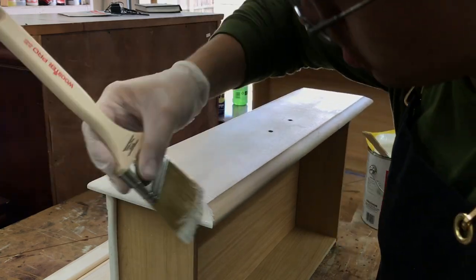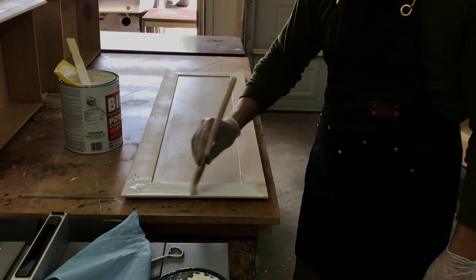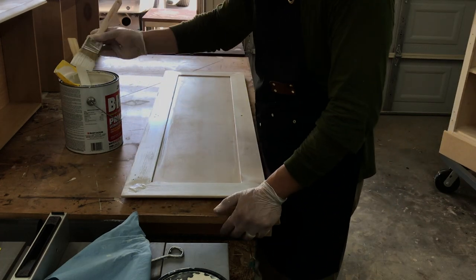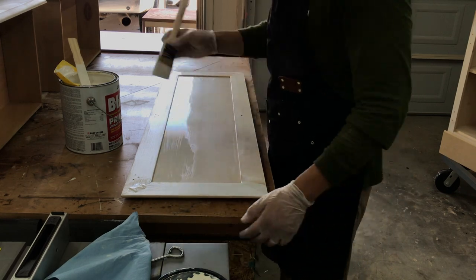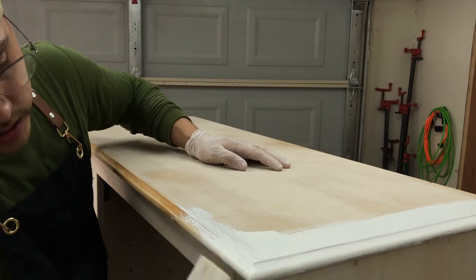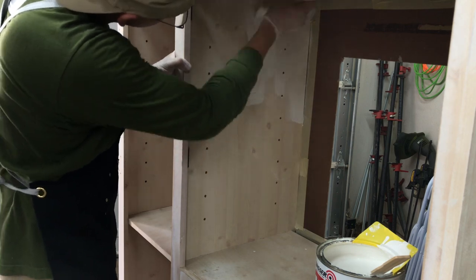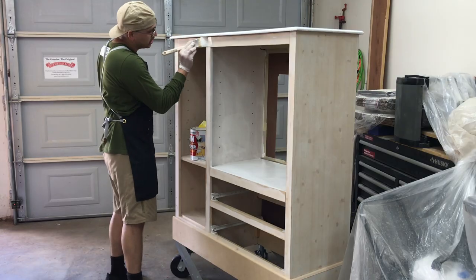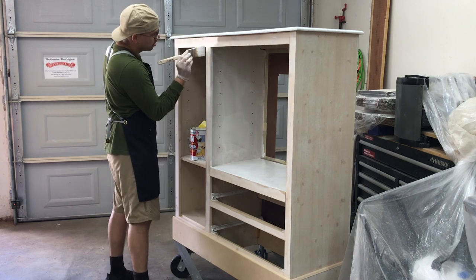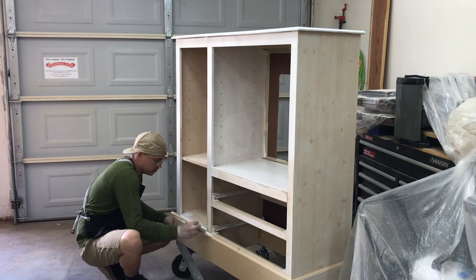I added one coat of a shellac based primer with my brush. Since this is a laminate piece, shellac was needed for the primer to bond with the surface. This primer works very well in sealing the edges on the MDF.